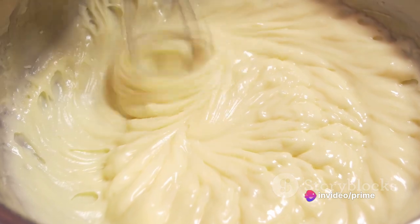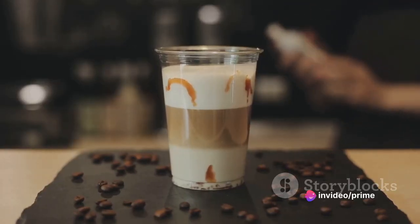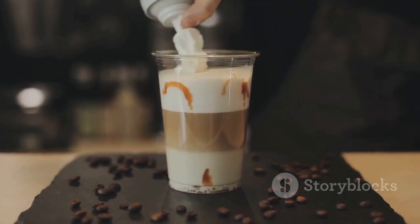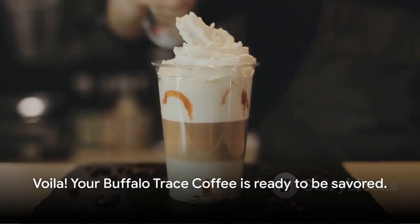In a separate bowl, whip the heavy cream until it forms soft peaks. Now, layer this whipped cream on top of your coffee and sprinkle a pinch of sea salt to finish. Voilà! Your Buffalo Trace Coffee is ready to be savored.